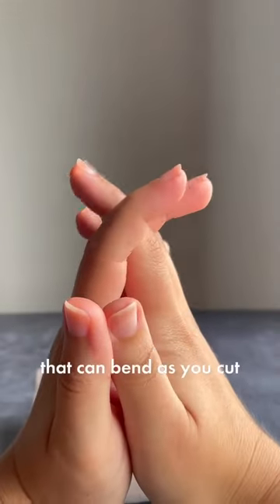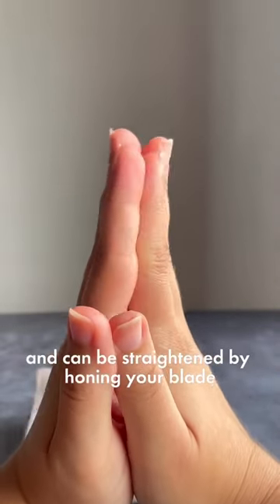Your knife has microscopic teeth that can bend as you cut and can be straightened by honing your blade.